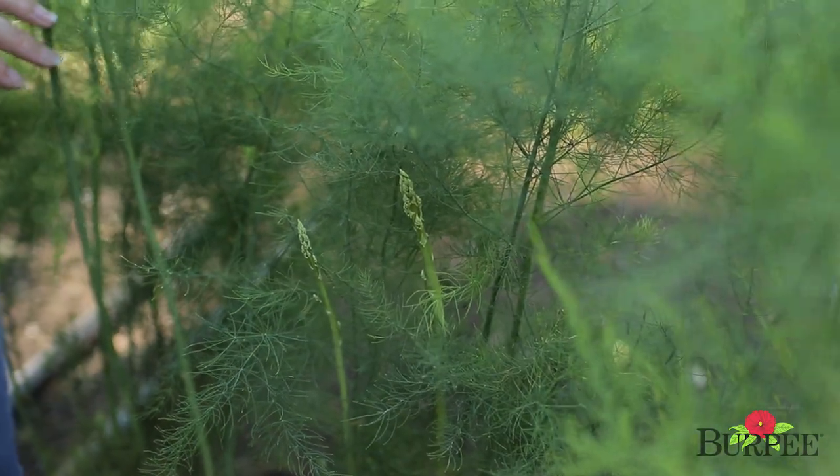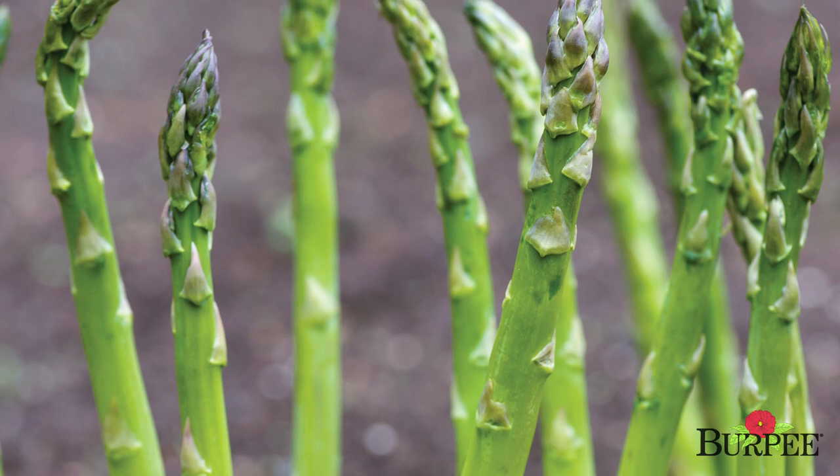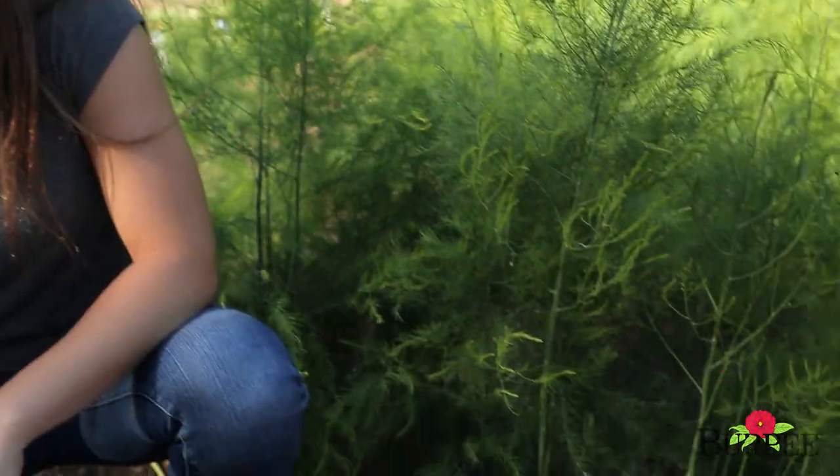What's really great about asparagus is that since it's a perennial, you can plant it in the spring and the fall. Keep in mind that asparagus, like all vegetables, prefers full sun and loose, well-drained soil with rich organic material.